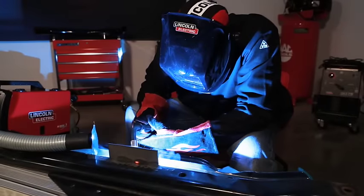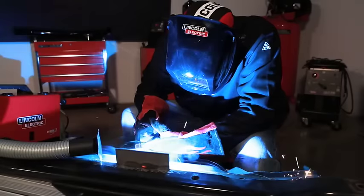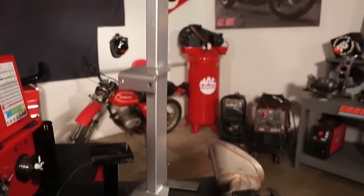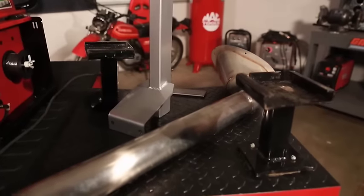The weld must be protected from the surrounding air to prevent weld defects. The easiest way to do this is by welding with self-shielded flux-cored wire or inner shield — the core materials burn in the arc to create a protective slag that keeps air away from the molten metal. You can also keep air away by introducing a shielding gas; this method uses a different wire and is known as gas metal arc welding.